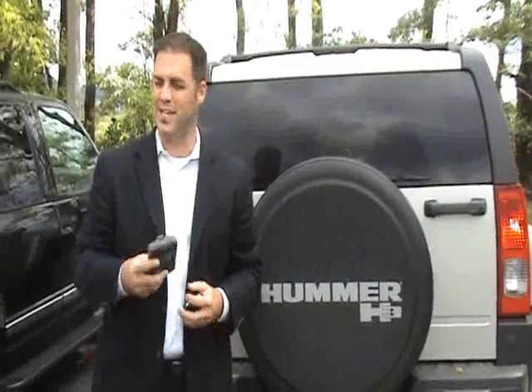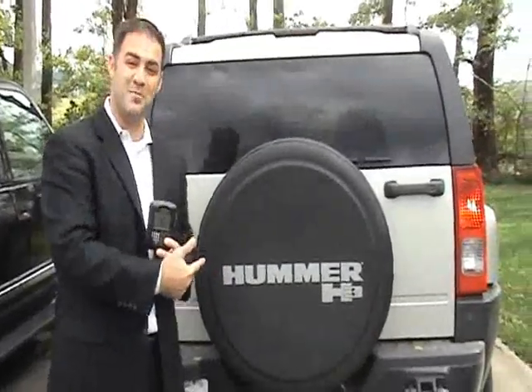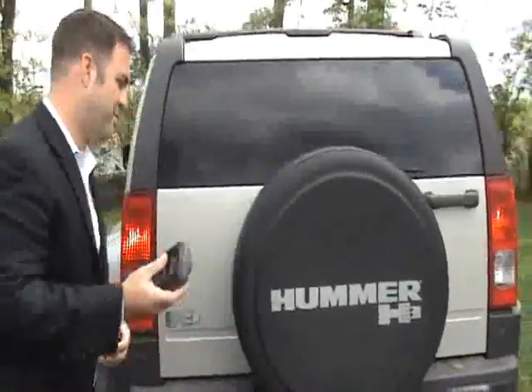Zachary Barker here with NationLink Wireless, the BlackBerry guys, and we're going with test number two of the OtterBox. We just did the Nissan Frontier. We've actually found ourselves a nice little Hummer here, so we're going to see if the OtterBox can hold up to the Hummer itself. Let's give it a whirl.